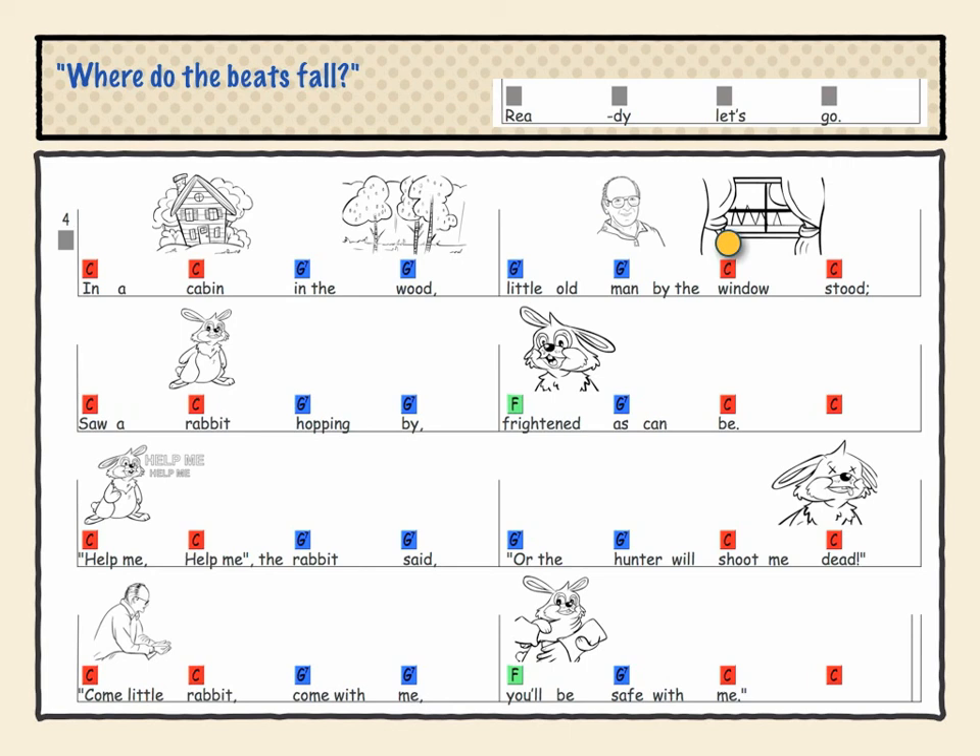Each song is presented at three different tempos: first very slowly, then medium speed, and then a faster speed. So the children all get a chance to learn how to play the song slowly and then finally play it up to regular tempo.